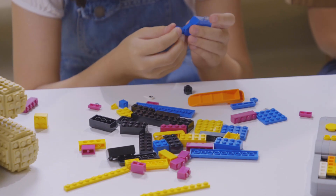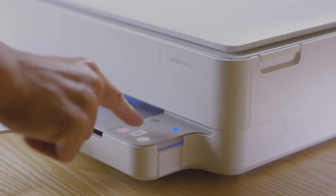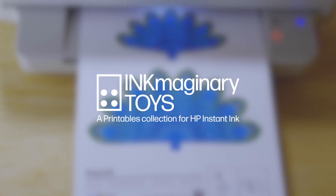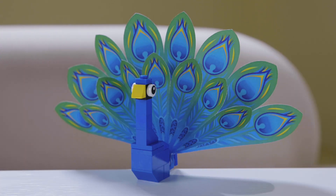We know how important it is for kids to get some hands-on fun. So combining paper and bricks is a great way to bring out the best of both materials. We call this Ink-maginary Toys, where paper meets your favourite building bricks.